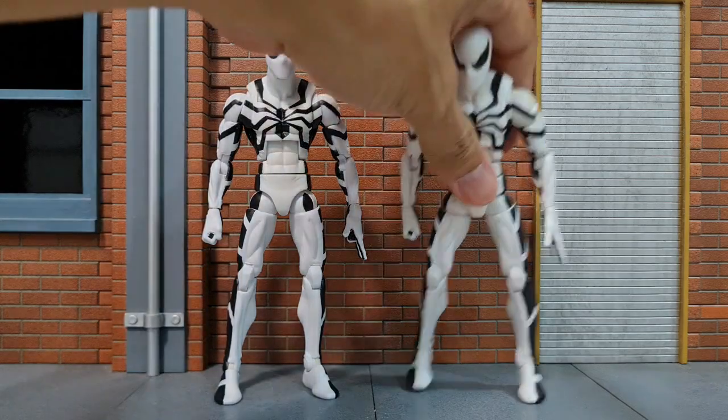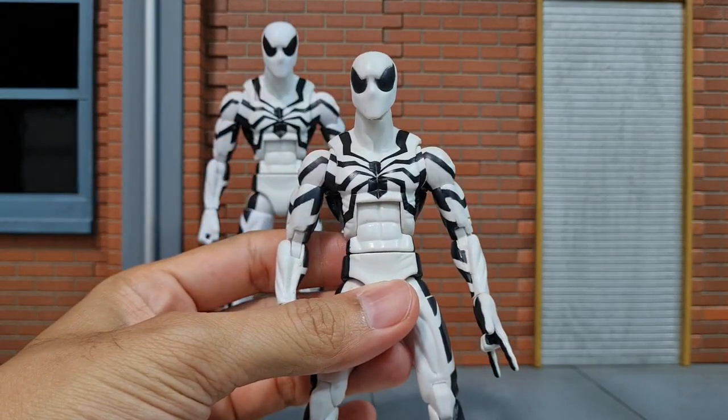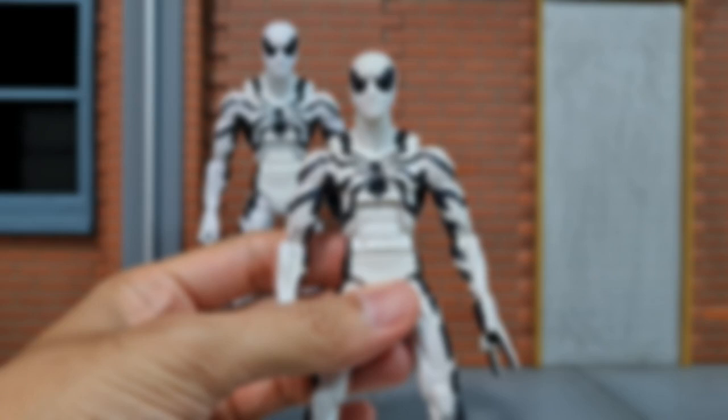Thanks for watching. I'm going to dip this other figure in the remaining hydrogen peroxide solution. Do like this video and subscribe to my channel if this video helps. And do check out my review of the Marvel Legends Japanese Spider-Man.